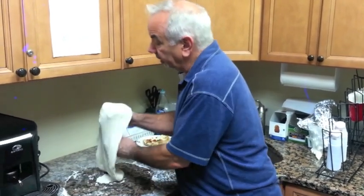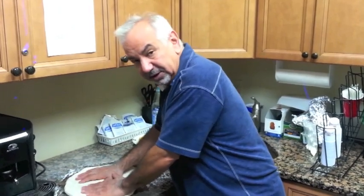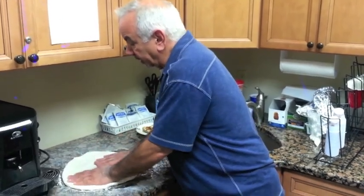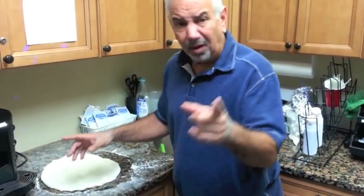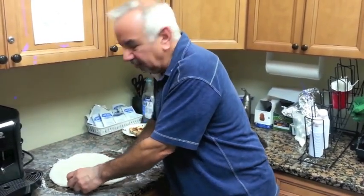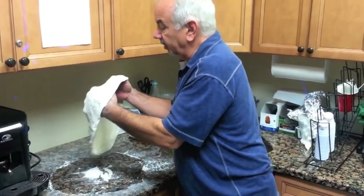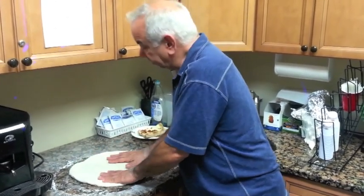I'd recommend going to the store — either Williams-Sonoma or Sur La Table — and getting a pizza screen for about 10 bucks. Those pizza stones are expensive, hard to handle, and you've got to heat them up for an hour before you use them. The pizza screen is amazing. I didn't believe it until I bought one. They're easy to use, you don't have to heat them up, the dough doesn't stick — it's perfect.